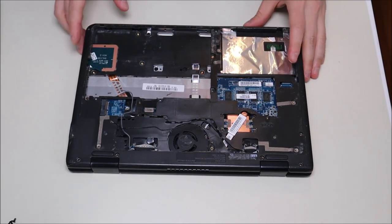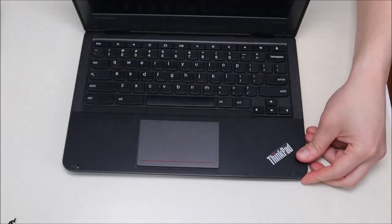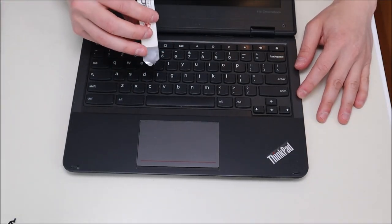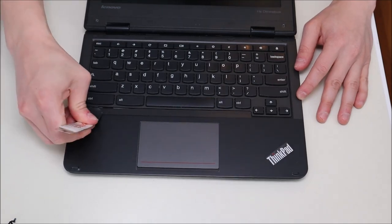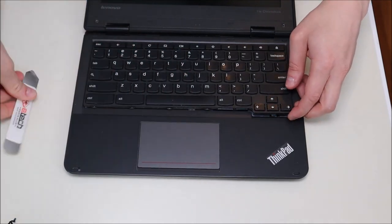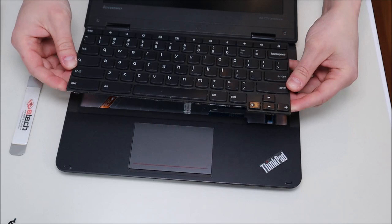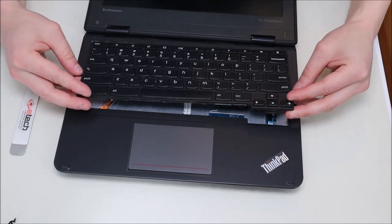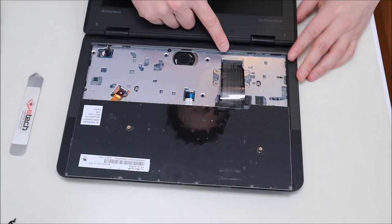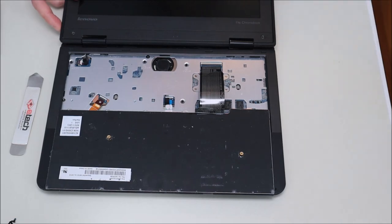Now that all those screws are removed, we're going to flip the computer over, open it up as much as we can, and get at the keyboard. To access the keyboard, take your flat metal pry tool and go at the bottom edge, gently prying it up. You can see it comes up fairly easily and slides out of the front. After it pops up, take it out from the top, spin it down gently, and you'll see the ribbon cable connected to the motherboard.